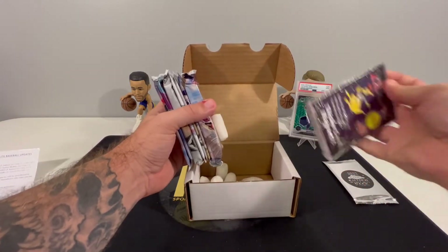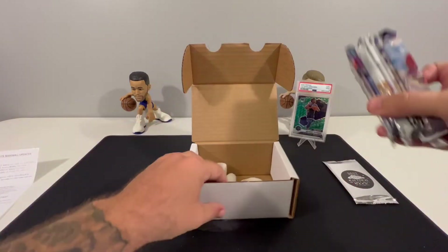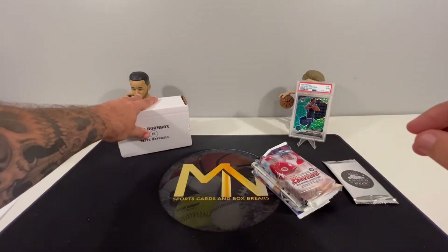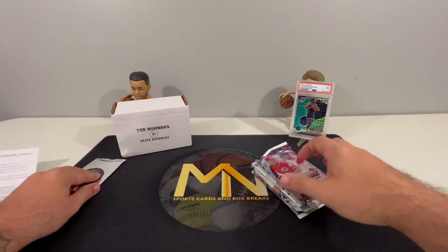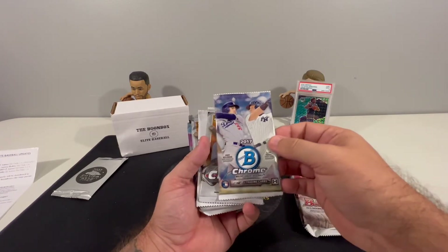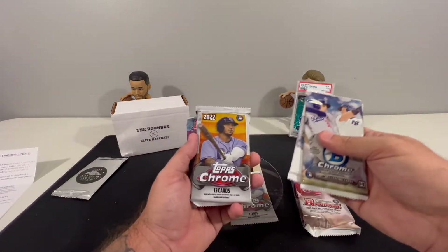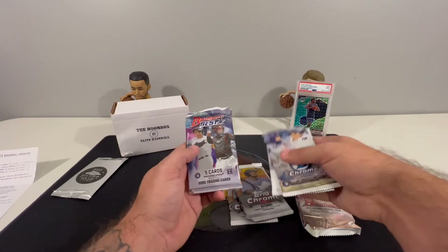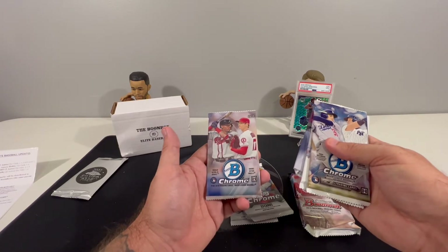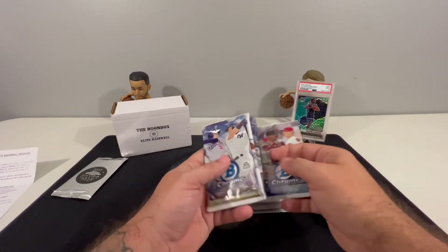Here's our one-touch, which is always nice. We'll sit that right there. We've got seven packs and the 2022 Silver pack, which I'll save for last. We have 2018 Bowman, 2017 Bowman Chrome, 2022 Topps Chrome, 2020 Bowman Chrome, 2022 Topps Chrome, 2020 Bowman Best, and 2018 Bowman Chrome. We'll do 2022 Topps Chrome last.